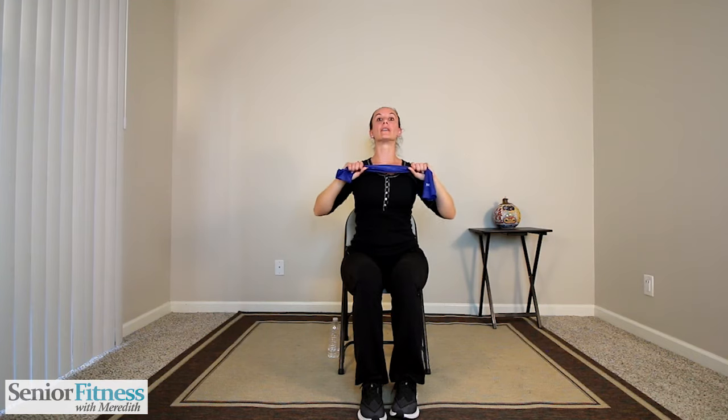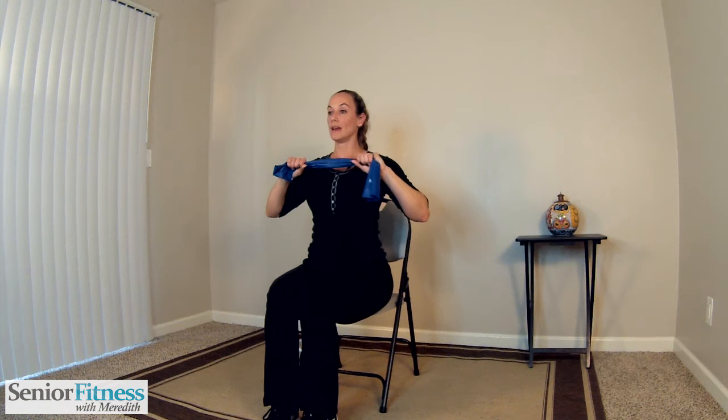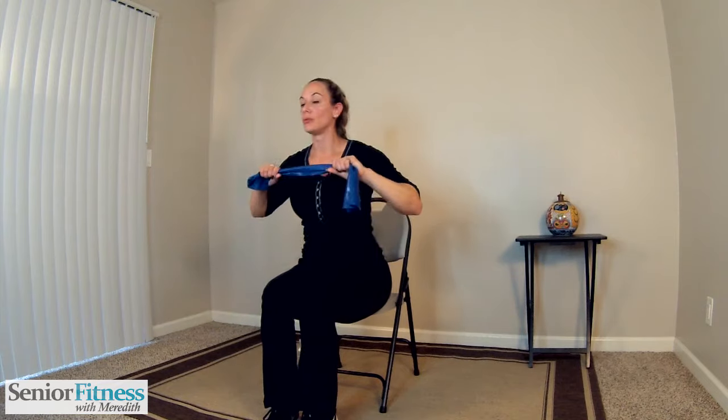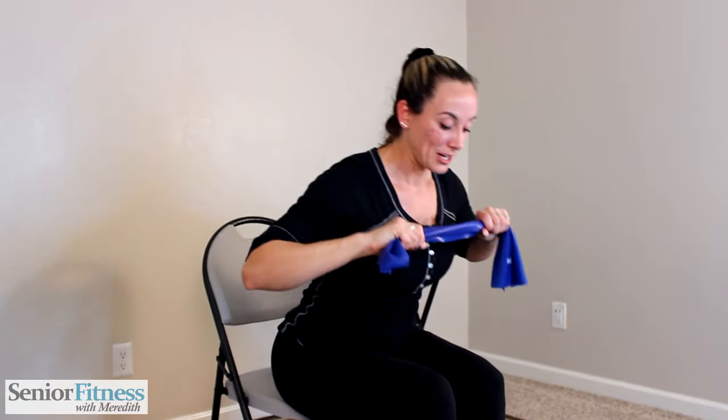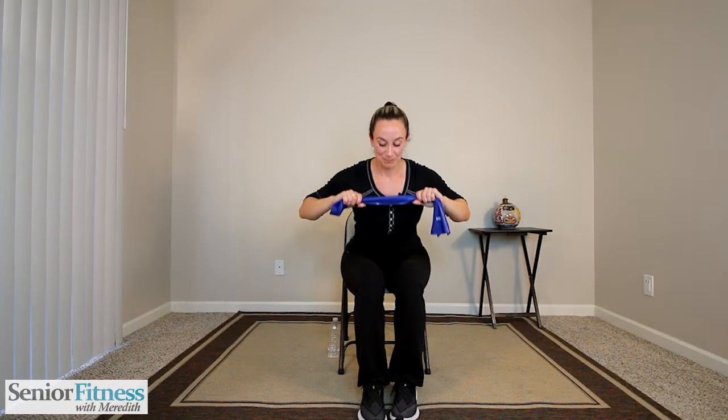Bring the band close to the body. Relax those shoulders down. Length stays in your spine, abdominals pulled in tight. All of the focus goes into your lower back — that's part of your core. Let your chest go forward on the inhale, then exhale, pulling from your lower back to sit up nice and tall. Inhale chest forward, exhale tall. After your reps, release that band and shake the arms out.